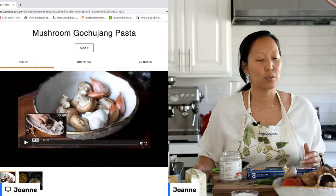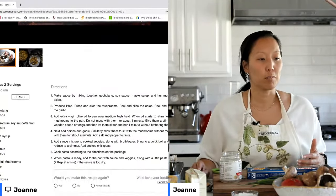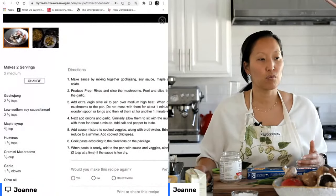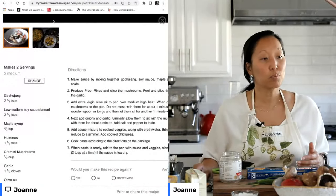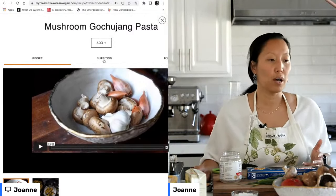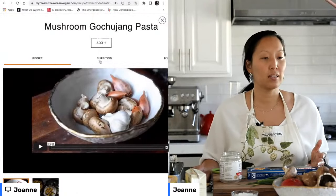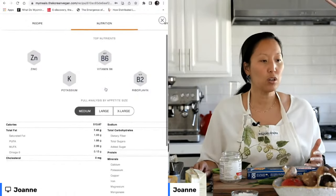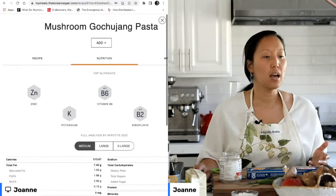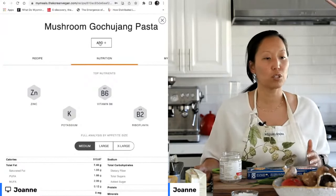The mushroom gochujang pasta recipe — and as you can see, it also includes a video tutorial on how to make that recipe, as well as the entire recipe itself. I'm going to try and shrink this so you can see as much of the ingredients as possible. The meal planner not only includes the recipe and photos, and in many cases a video — it also includes nutritional information for those of you who are counting your macros.